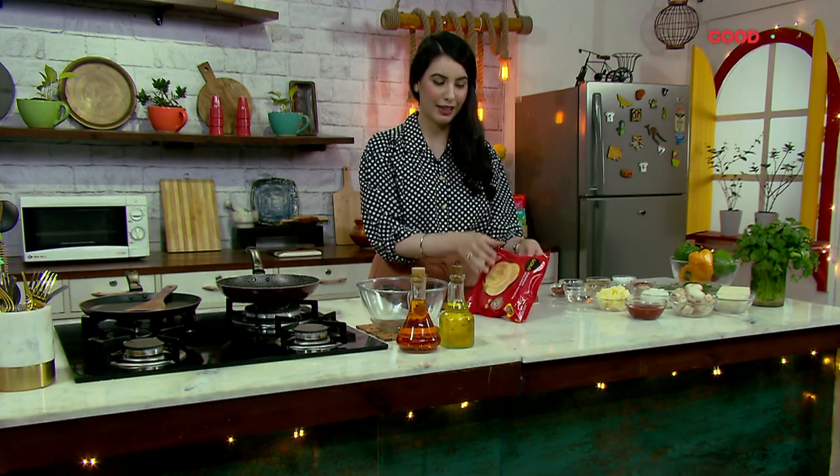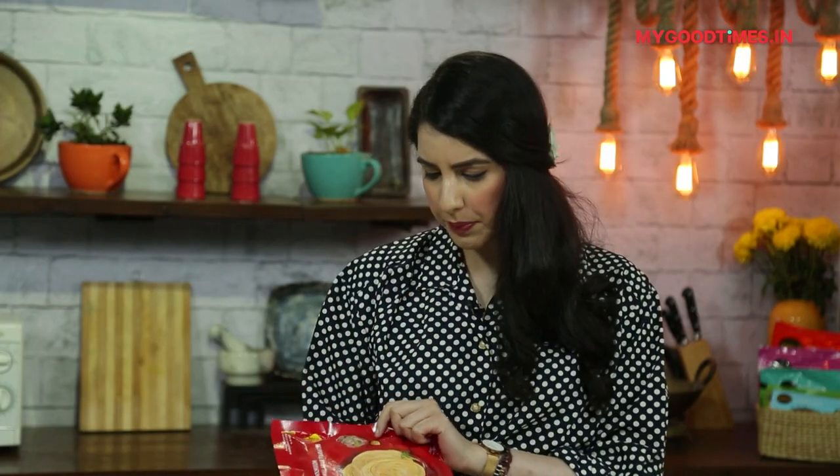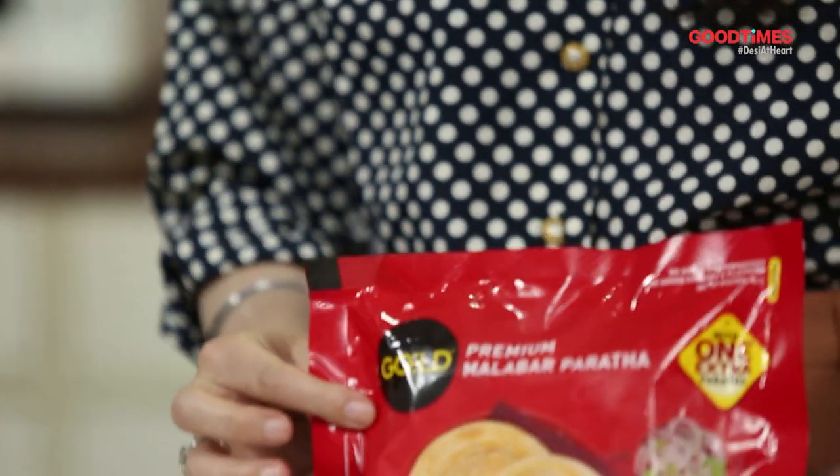I've looked through my freezer and I found this packet of Gold Malabar Parathas. The best part is they're frozen — I don't have to sit and take like one hour to make the aata and then make the parathas. So today's recipe is a Malabar paratha wrap.